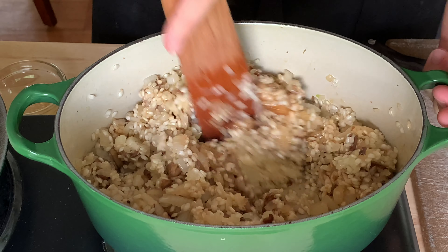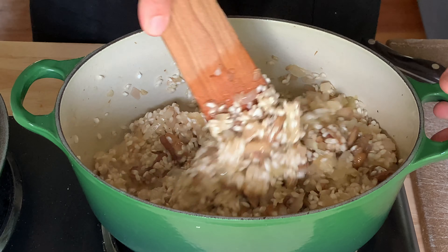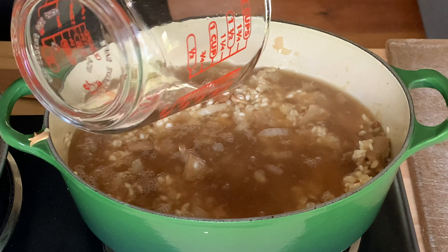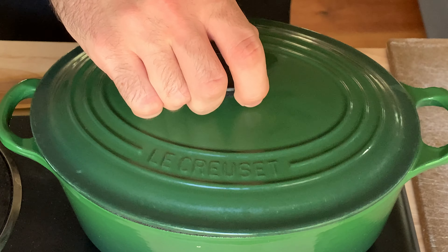Stir in two teaspoons of soy sauce, then three quarters of a cup of a dry white wine. Continue to stir until the wine is almost all evaporated and the alcohol smell has cooked off. Then add three cups of chicken stock along with a large pinch of salt, unless your stock is pretty salty. Stir the rice and make sure all the grains are under the liquid, then cover and reduce heat to low.